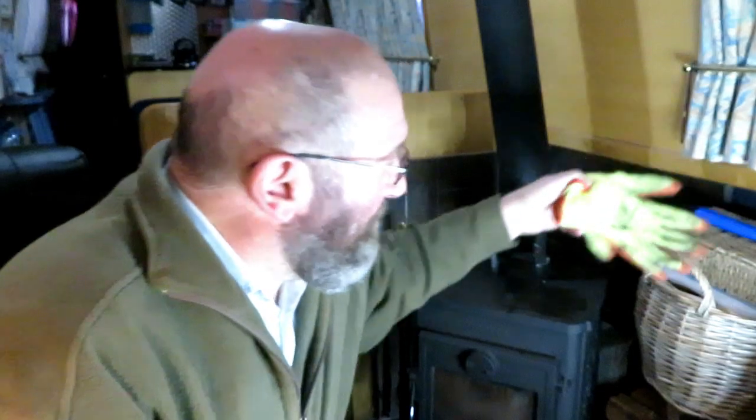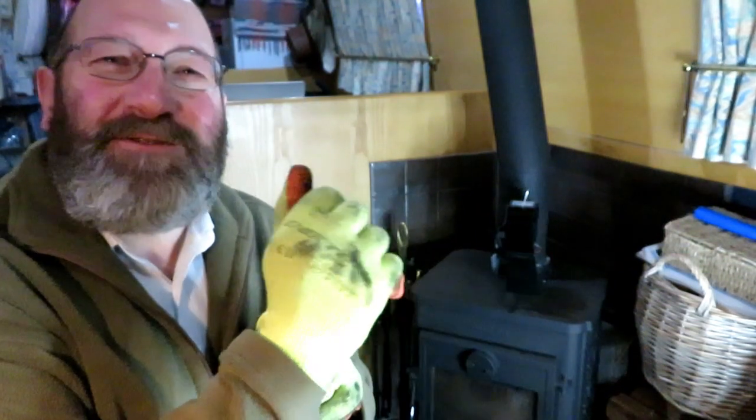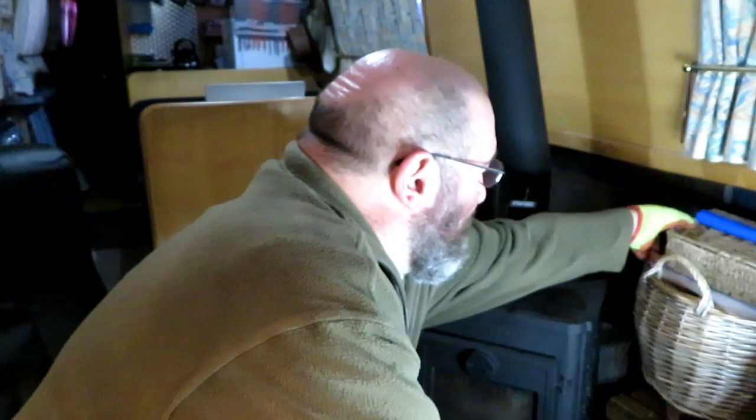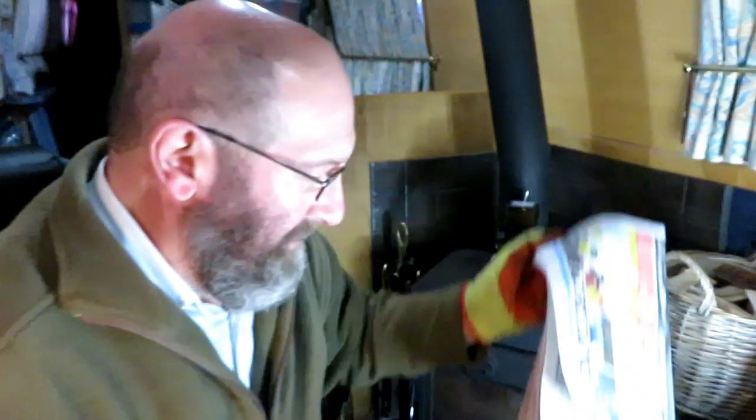I always start by putting my gloves on. I like to keep my hands clean. I then get my fire lighters out. I normally put a couple of sheets of paper in the bottom, then some kindling with some fire lighters, a few pieces of coal on top, make a bit of a mishmash of it and get it all going. So let's see how I get on.